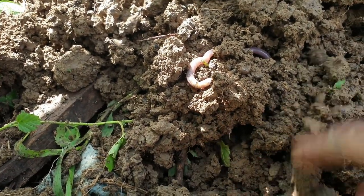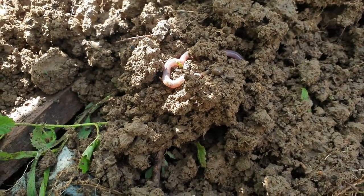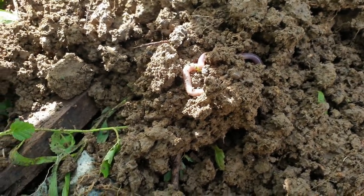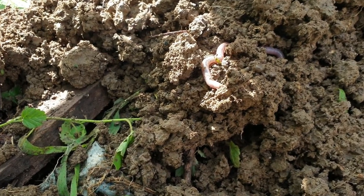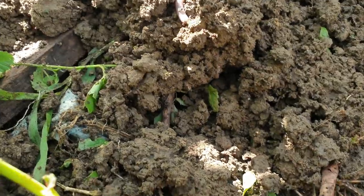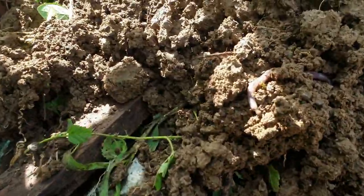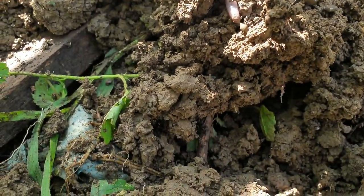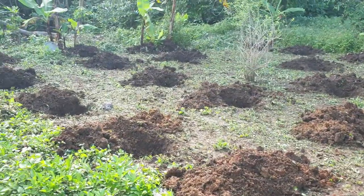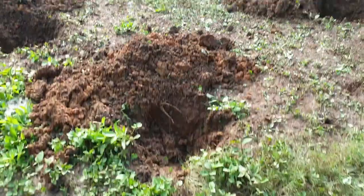...burrow through the soil and create porous space, helping the soil to have better aeration. And they also add organic components to the soil. Alright then everyone, this is where I am now.